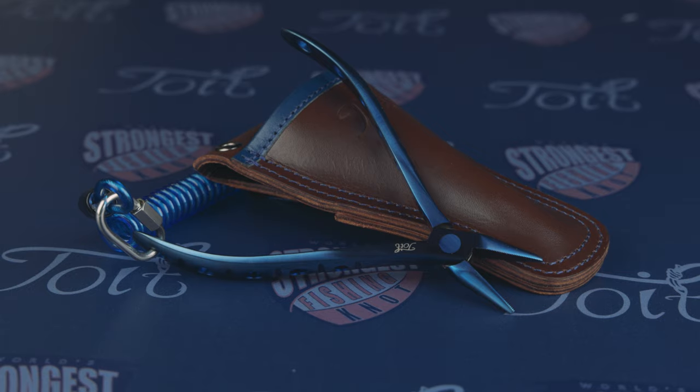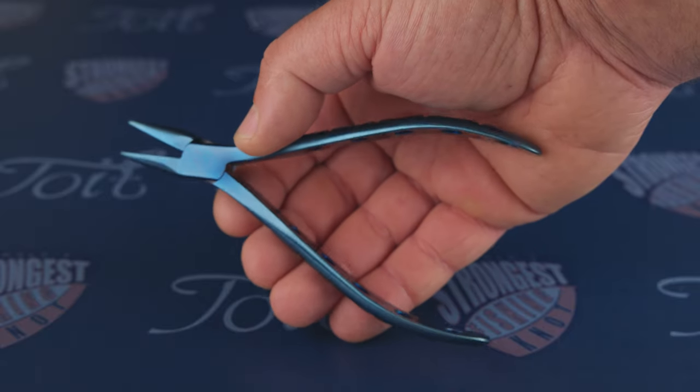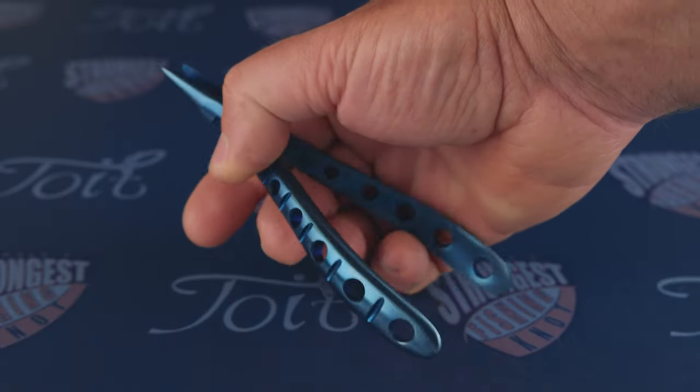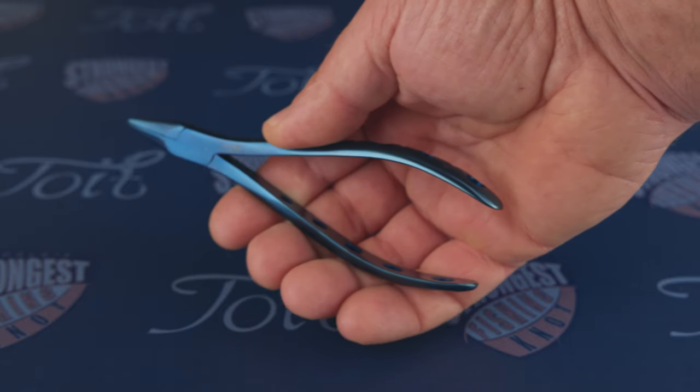As with all our tools, corrosion resistance is important, and we have three areas to aid with this on every tool. The base material is a good quality stainless steel, and the titanium aluminium nitride PVD coating offers high resistance to oxidation also. And finally, the highly polished surface area offers good corrosion resistance. Thanks for taking the time to watch our review — follow our links below to our website in the description to find out where these items can be purchased from.